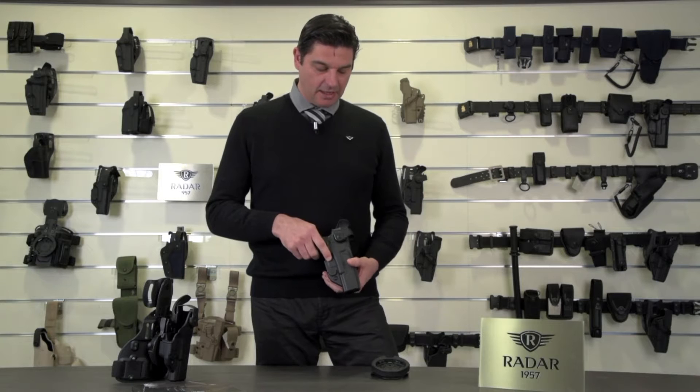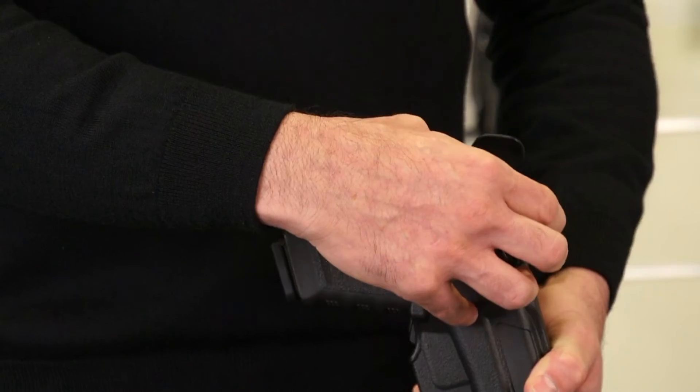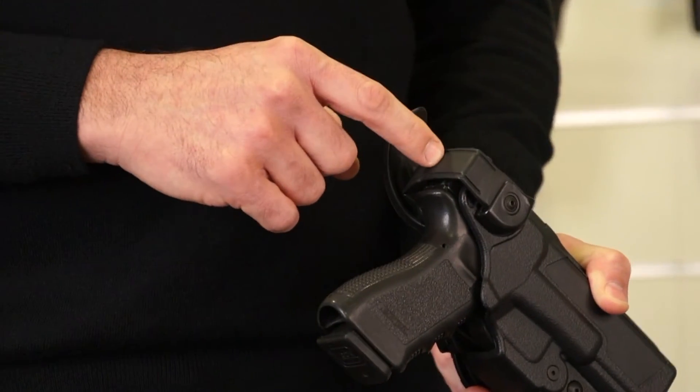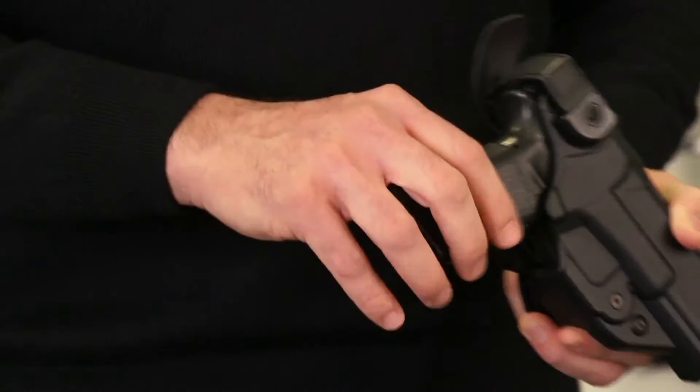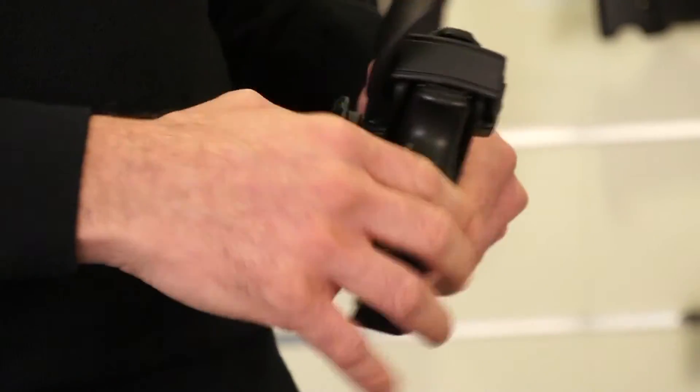The second active security system is the loop, which is a double-loaded spring loop that sits on top of the pistol and is activated by the simple press of a push button by the thumb.